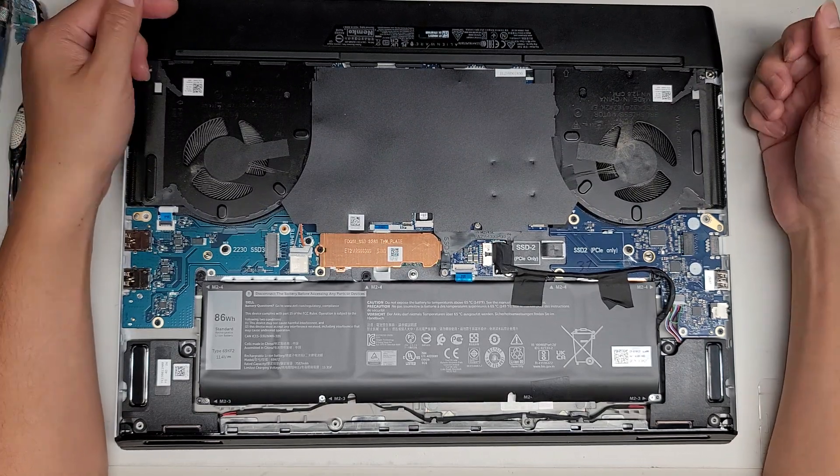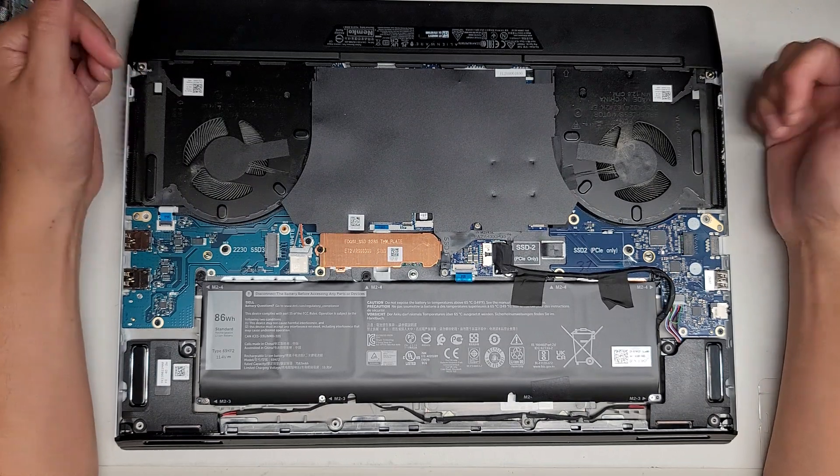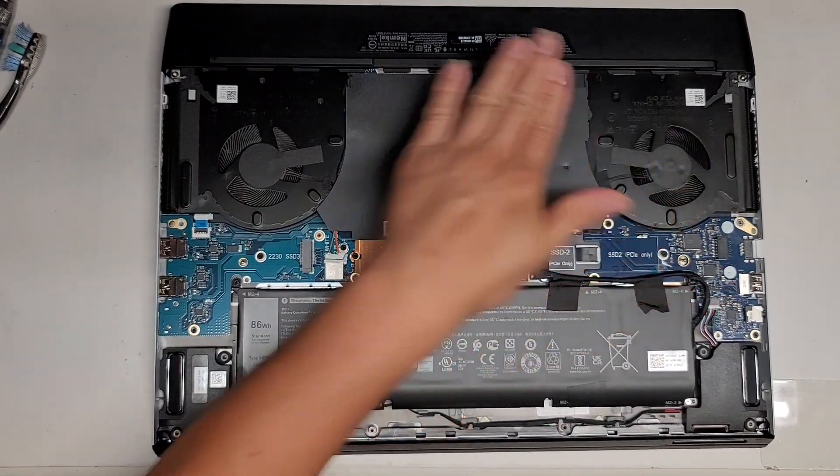Otherwise this is all that there's gonna be. I'll blow out the dust real quick and then put the cover back on. Alright, I'm back. Cleaned out the dust here.